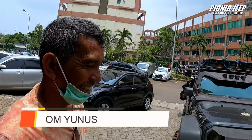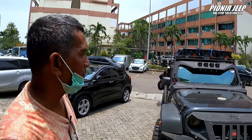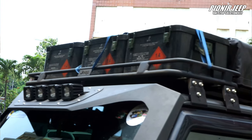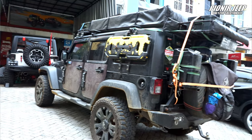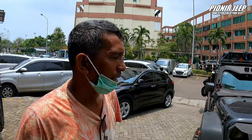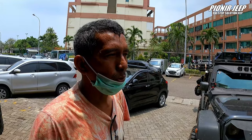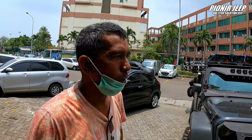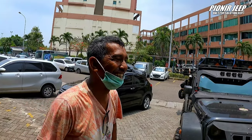Ini dia Om Yunus! Semangat pagi, Om. Coba boleh dijelasin, isi mobilnya ini apa aja? Mobil ini kita konsep sebagai rumah kedua, dan kita pergunakan untuk eksplor tempat-tempat wisata dari ujung barat sampai ujung timur. Biasanya kita melakukan perjalanan dari satu gunung ke gunung yang lain, sambil mencari tempat yang dingin dan melihat keindahan alam untuk menghirup udara oksigen yang gratis.